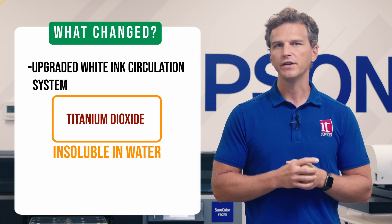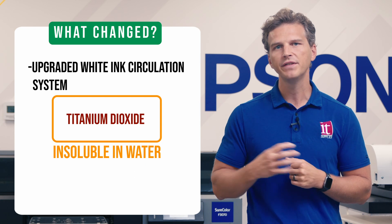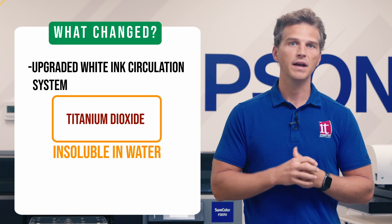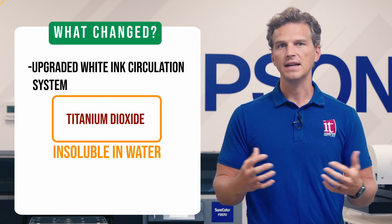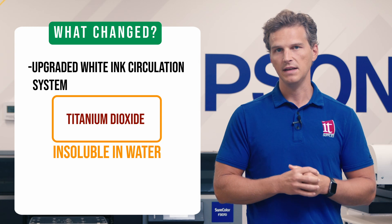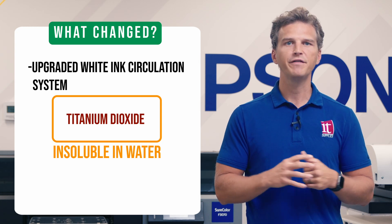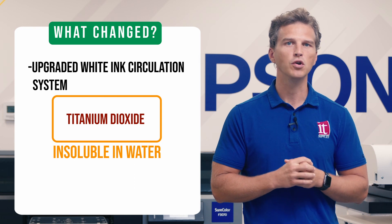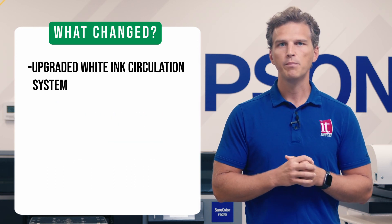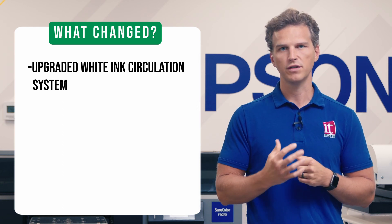If you don't circulate and filter the white ink, it will lead to inconsistent pigment being pulled to the head and printhead nozzle clogs, and eventually it will lead to printhead failure. This is devastating to the DTG print shop, and this is why this is the biggest advancement in the Epson F3070 Max. Epson has totally new plumbing and filtration to keep their white ink in motion and ensure that it has the right consistency at the printhead — solving a problem that has plagued the DTG industry for 30 years.